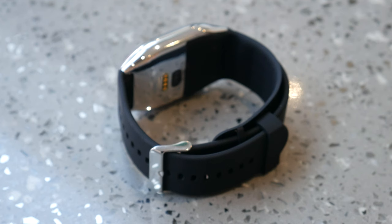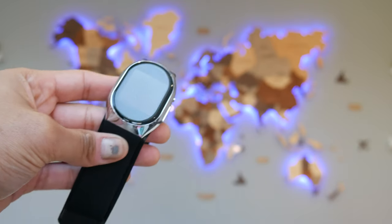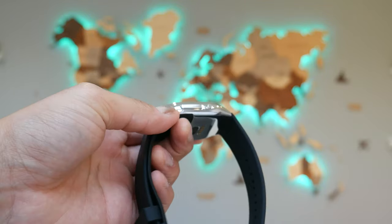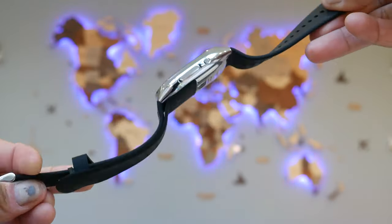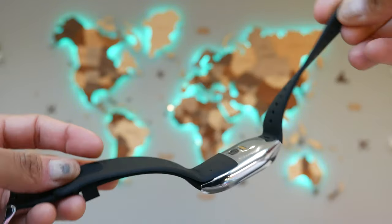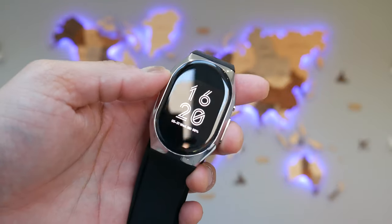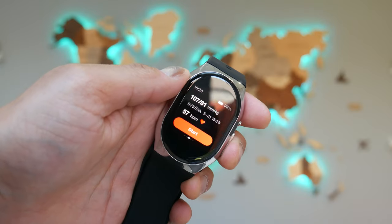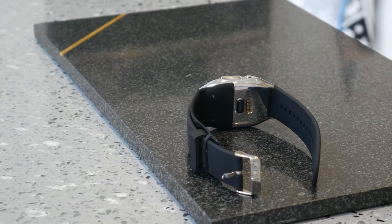Why would you want this smartwatch over others? The main thing it's catered to is health and fitness. It's the only smartwatch with a patented wrist strap that actually inflates to give you a proper blood pressure reading — like the inflatable strap at the doctor's. The watch face pumps air through its own compressor, inflates, and gives you a proper blood pressure reading. That's its key selling point.